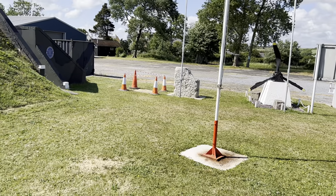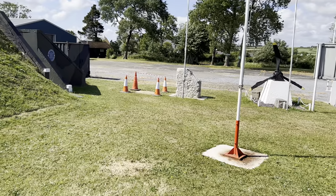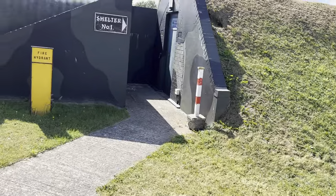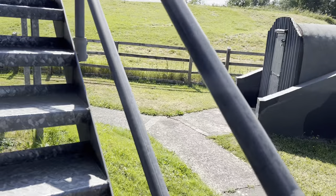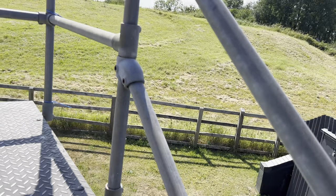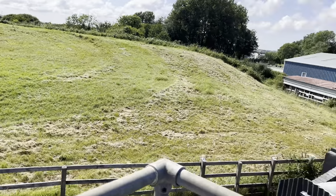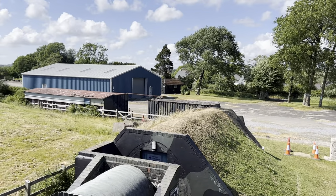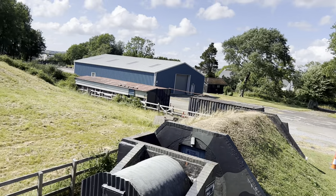The blue building in the background over there is our workshop. We have an Avro Anson from 1946 that we're restoring at the moment. That was obviously not Second World War, but there were Avro Anson aircraft that flew from here. As you can see from the last video I did, just over in the back there was Carew Castle, which you can't see from here but we're about less than a mile away from it.